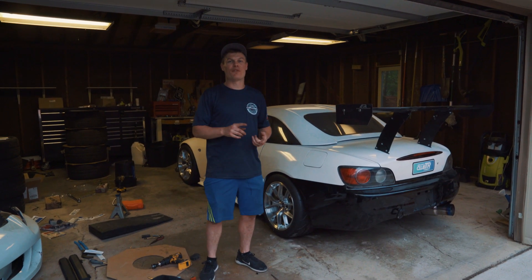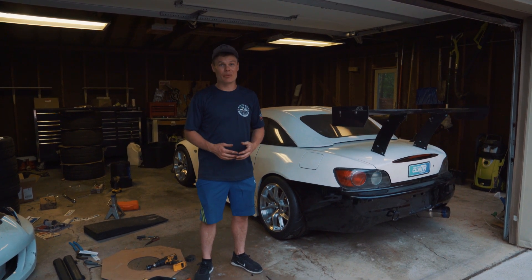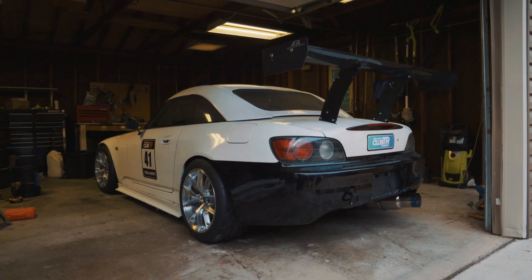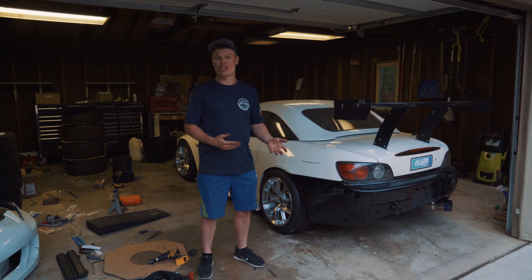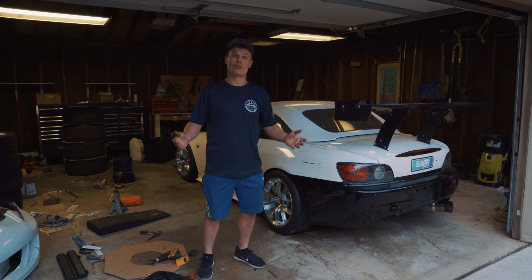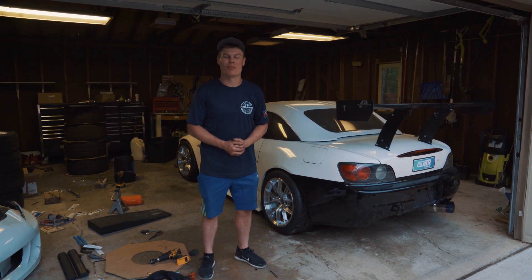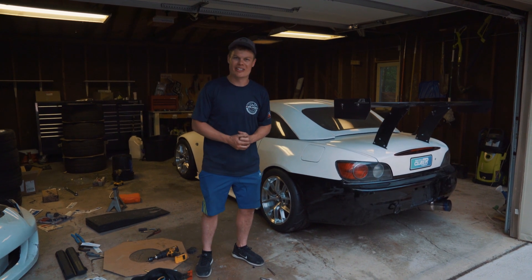That's gonna do it for this video. I got the Fortune Autos installed, I set my ride height, I set my preload, and then we got the canisters mounted and a whole bunch of other odds and ends that I had to get done to this car before we're ready for Grid Life. I wanted to check the droop and the compression and go over some of the more complicated suspension setup, do a corner balance, but I didn't have time for that in this video because I gotta get to Grid Life. So maybe I'll do that in a future video. Thank you for watching, I'll see you next time.